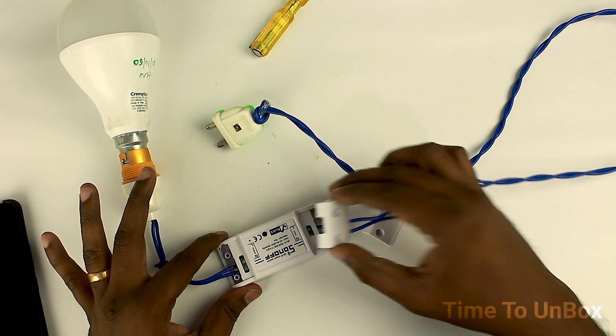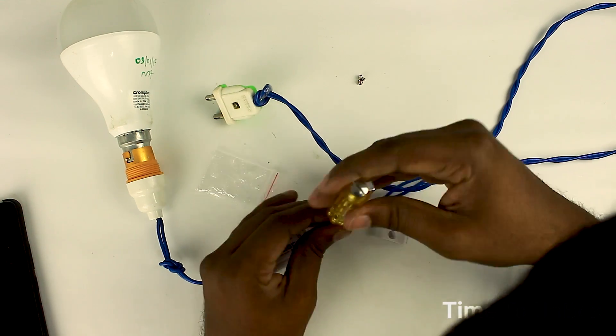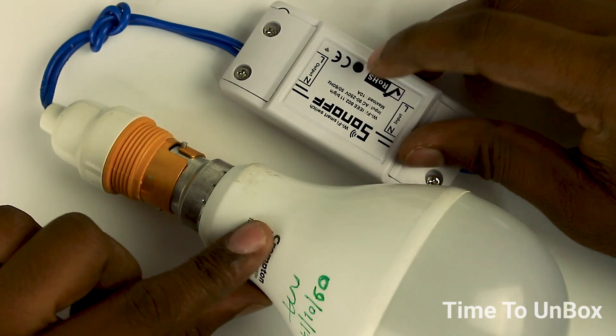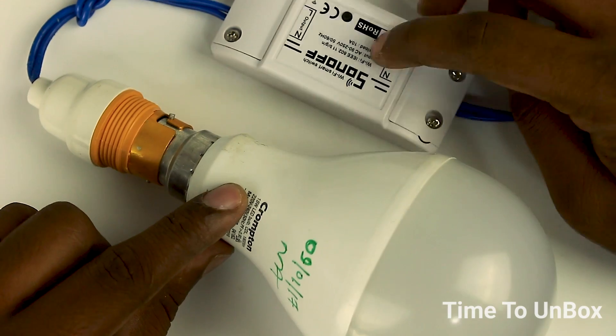For testing the smart switch, we can connect it with one bulb. Make the connection as per the norms of input and output. Now the connection is done. After doing this, just seal the cover using the screws. Now almost everything is ready to start.